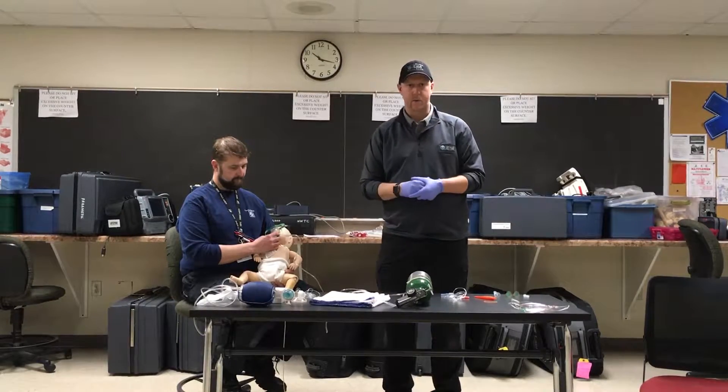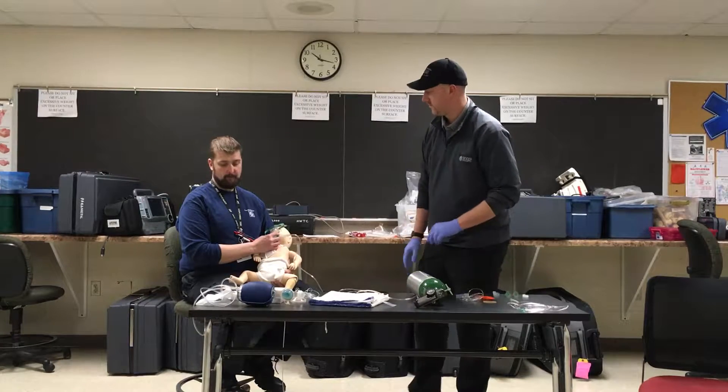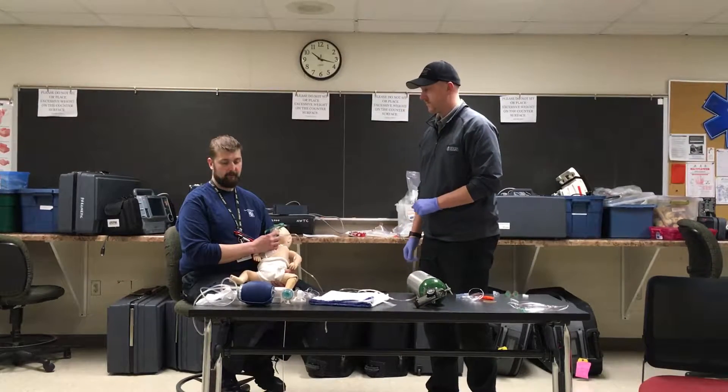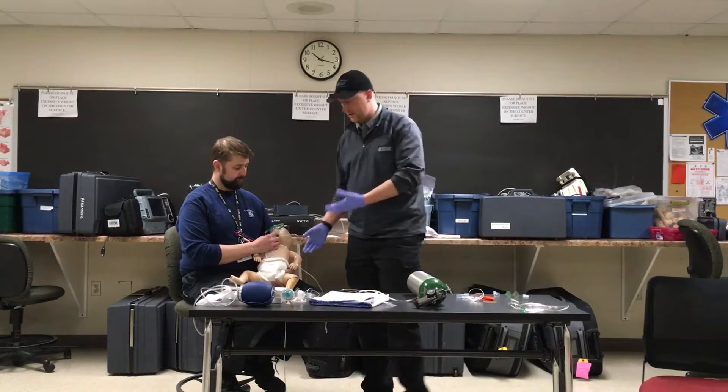The evaluator is going to give us a prompt and tell us: the patient begins to develop decreasing SpO2, decreasing pulse rate, seesaw respirations, head bobbing, and drowsiness. That's now our key to act.